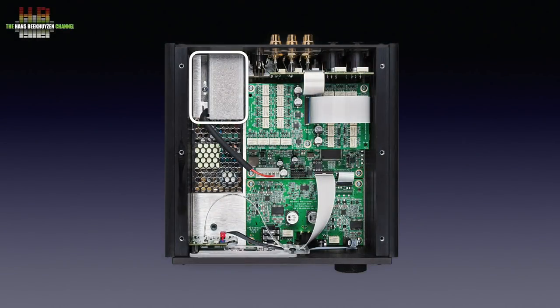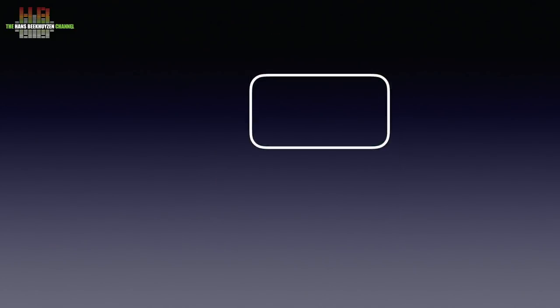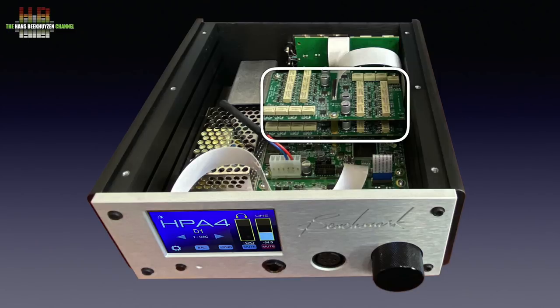Directly behind the IEC mains input we find a mains filter with a switch-mode power supply in a Faraday cage in front of it. Remarkable is the hard wiring of the RCA plugs — they are not mounted directly to the circuit board but connected over short wires. Not a problem but not the easiest production method, especially since the HPA4 is produced in the States. Then we see an audio circuit board; the ICs have the type number removed. A second identical board is mounted directly below the first — I presume these boards contain the gold-plated relays for input switching and the 256-step volume controls, two channels for the line output and two for the headphone output, all processor controlled. The processor is on the lower board below the two audio boards.